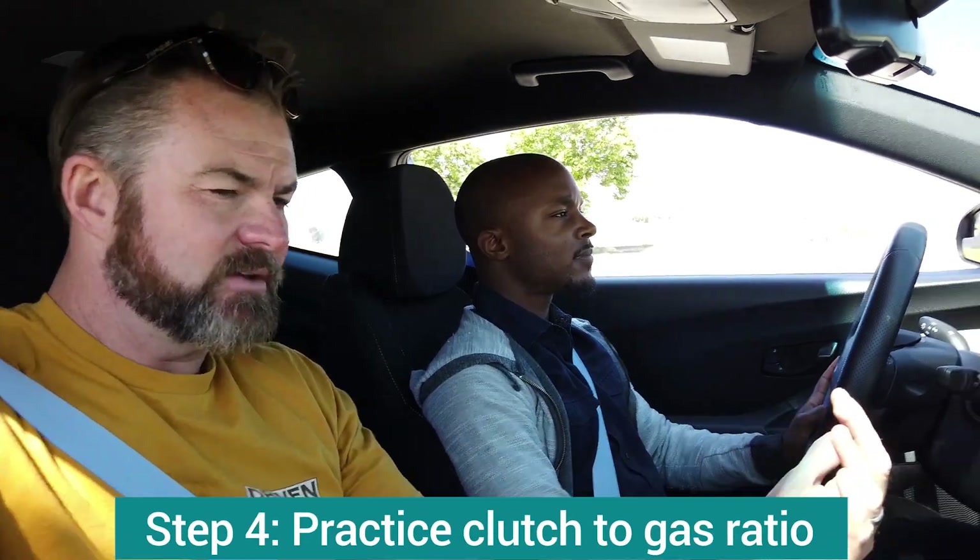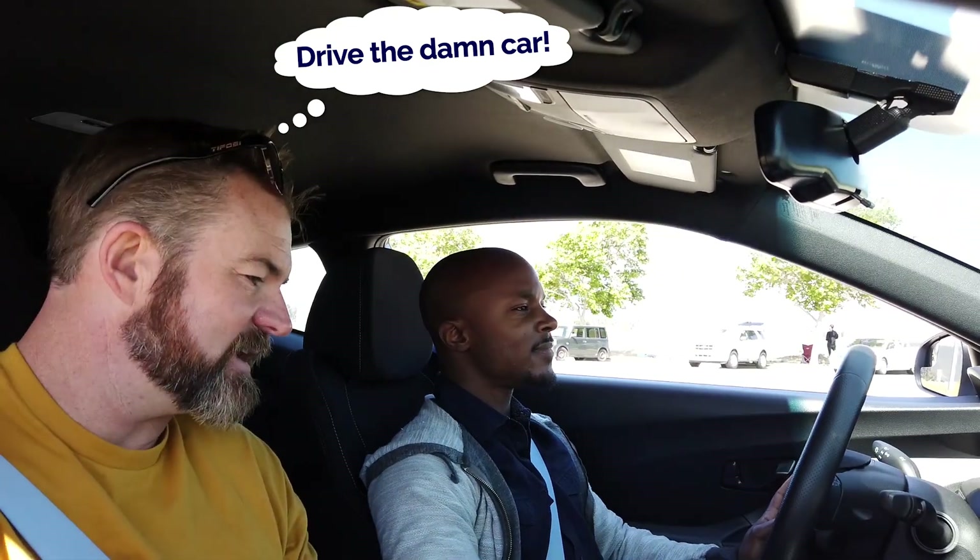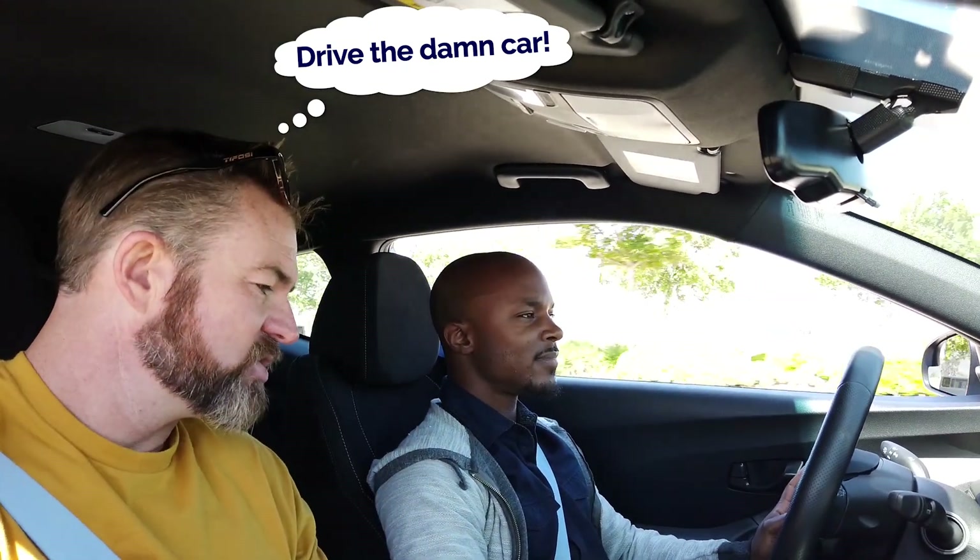That smile you see on his face is the smile of success in first gear. Now we're going to second gear — same philosophy, except now the right foot is needed. Let that clutch out slow, get going in first gear, and as you start to feel the vehicle roll, slowly start to engage the gas — do a nice balance between the two. Get the RPMs up just enough, then push the clutch in and shift into second gear. More gas — foot off clutch — give it more gas, drive the car, push the clutch in, shift to second, pull it down.